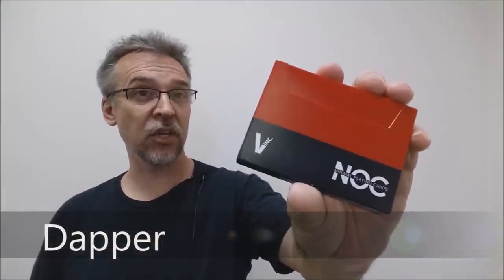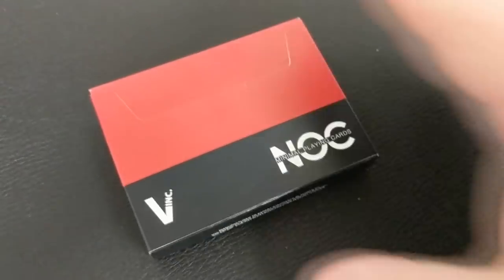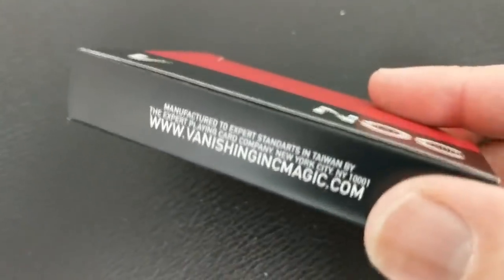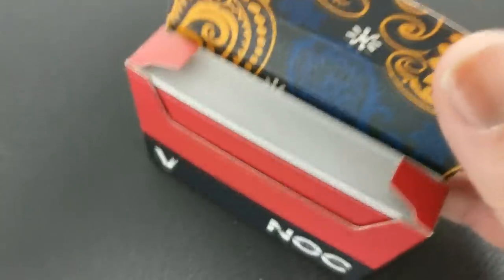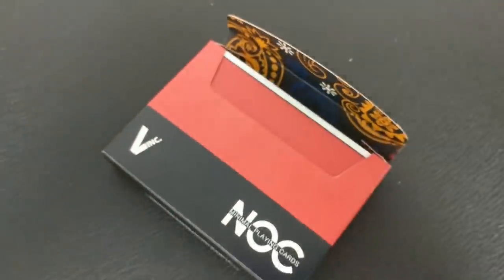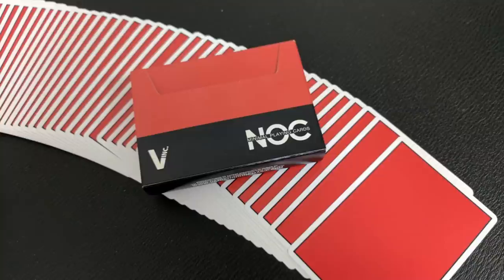This is a NOC version 3 signature series from Vanishing Incorporated. So what is the Dapper deck? Vanishing Incorporated released a Kickstarter, and on that Kickstarter they had two paisley wrapped colored decks. Those two paisley decks came in a wooden card box and were accompanied by a matching tie and matching silk square. It was really popular and very attractive, however it was a little out of some people's price range, including mine, and I even wear ties — it was just a little bit too much for me.